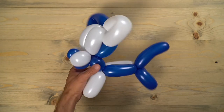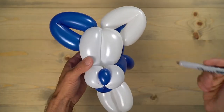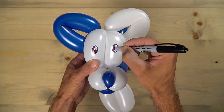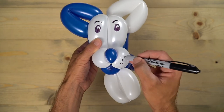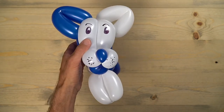All we have left is to draw on it a little bit with a Sharpie — some simple eyes with eyebrows, looking good, and some dots on the front of the mouth on that white section. And you guys just made yourself a two-balloon dog — good job!